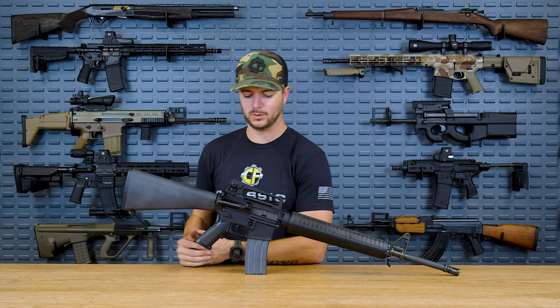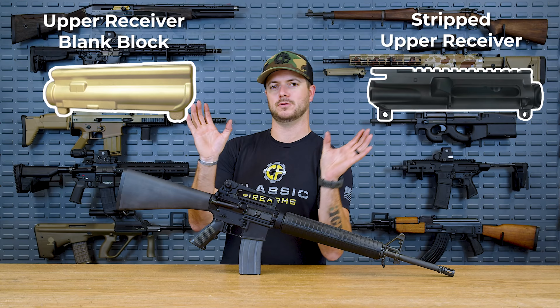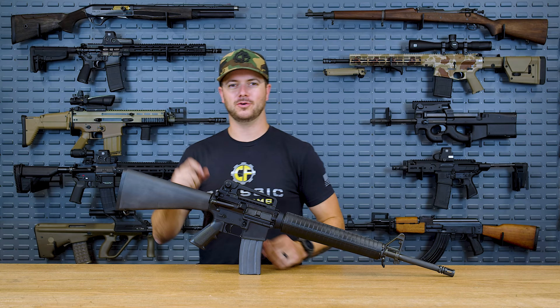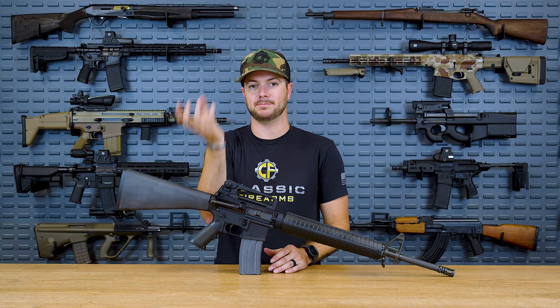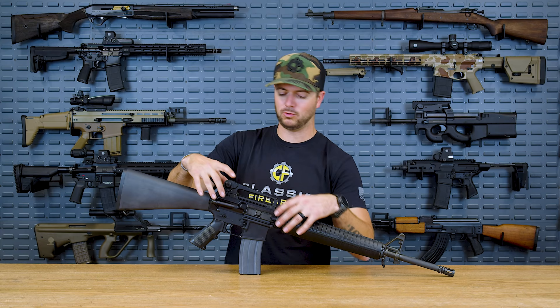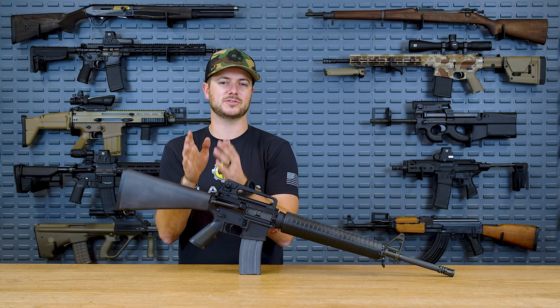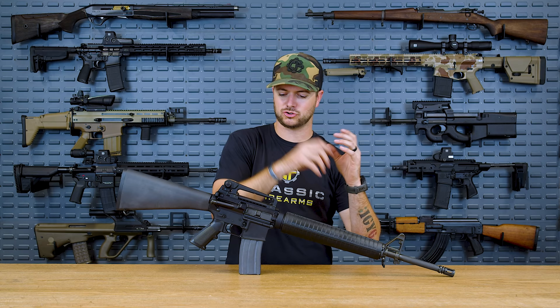When you look at a stripped upper receiver versus an upper receiver blank versus a complete upper receiver, you'll kind of see the birth of this upper receiver. You'll go from something that doesn't have any machining done whatsoever — just a forged blank. It doesn't have any of the cuts for the Picatinny. If it's going for a flat top, it doesn't have any holes, or sometimes it might have a thread but it's not threaded where the stock meets. It's just one solid piece of metal.